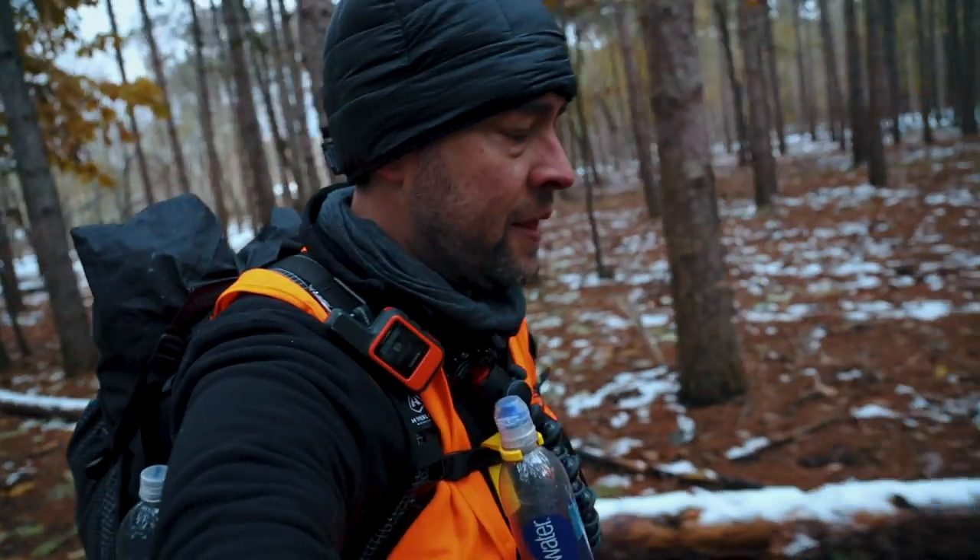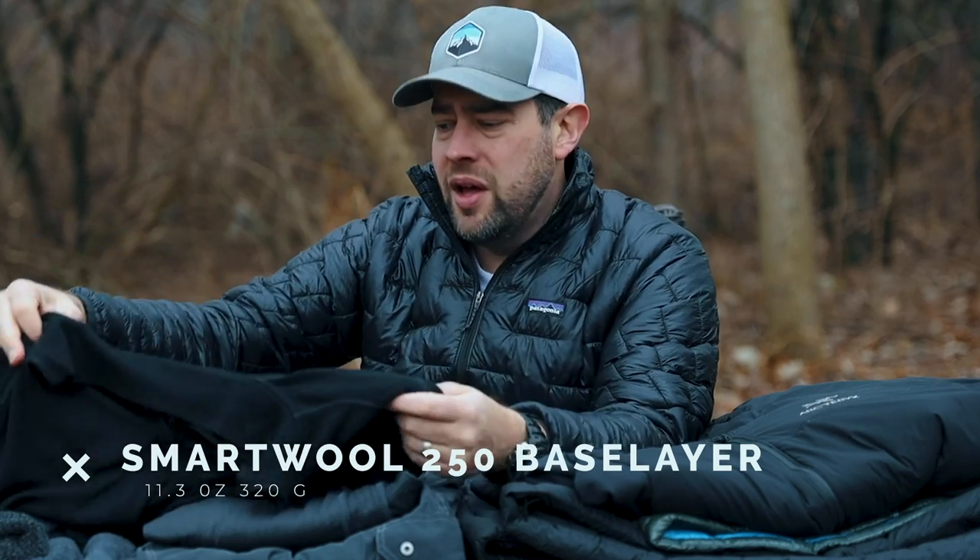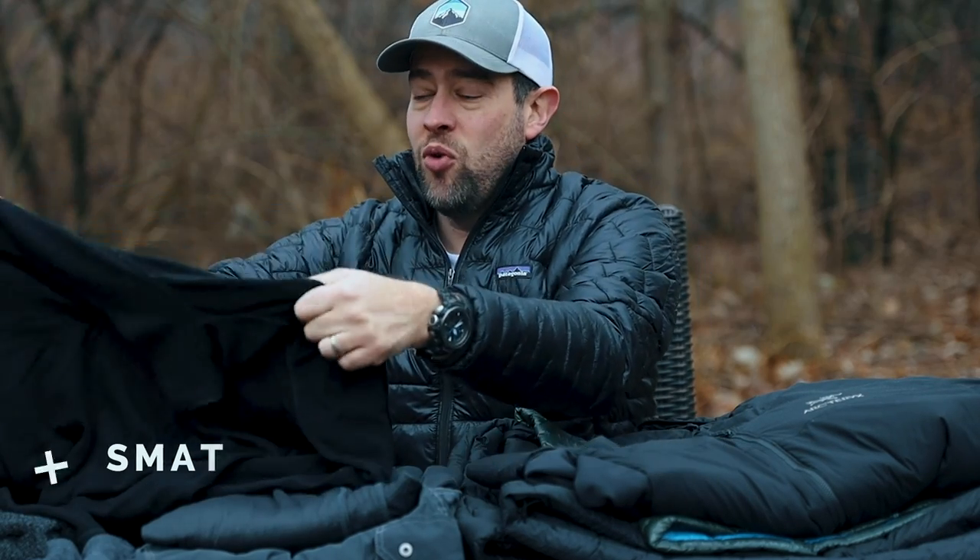Now if it's not going to be really cold, I usually wear my North Face quarter zip. I like quarter zips as the other base layer. Or sometimes I opt for the SmartWool 250 merino wool quarter zip — this is really warm, about as warm as my fleece.